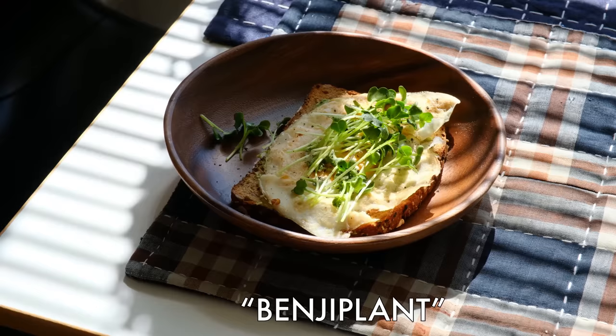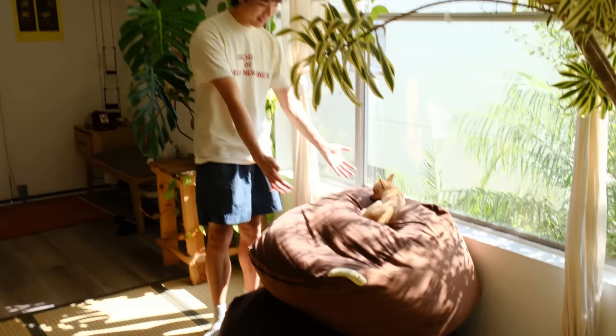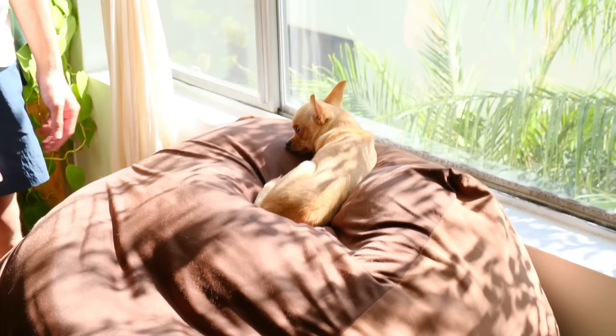I wanted to show you guys Theo really quick. Remember how I said that as winter comes the light from the south-facing window is going to come in a lot more? Look at him on his little beanbag throne — he's so cute, he loves sleeping there.